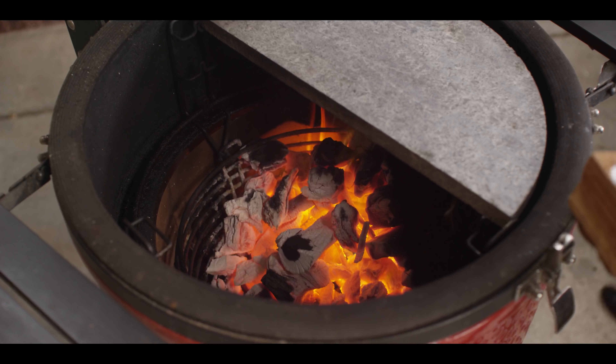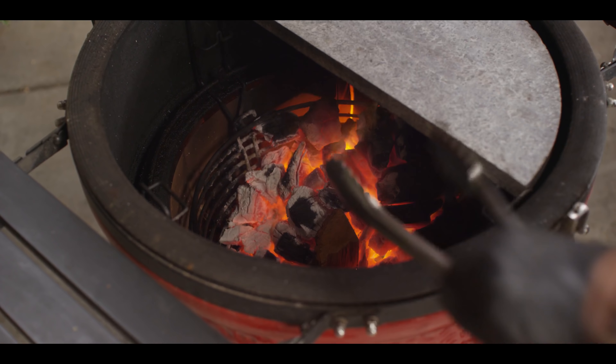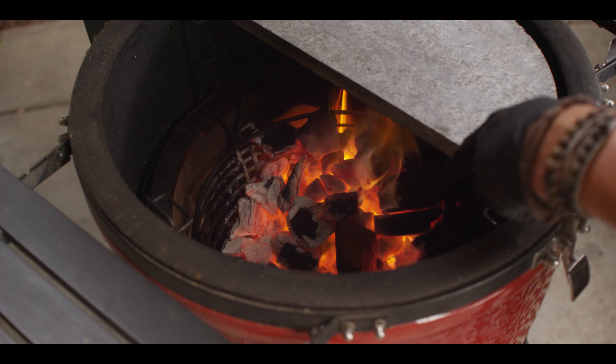The soapstone is up to temperature and we've got a roaring fire underneath. I'm going to put the wood chunk in the hottest part of the flame — this is going to be our secret seasoning. Once that combusts, we'll have that really nice blue smoke going. Look, the edges are starting right now.